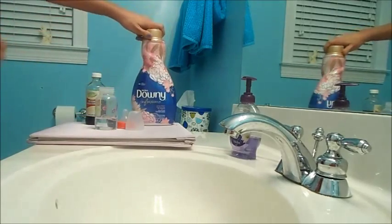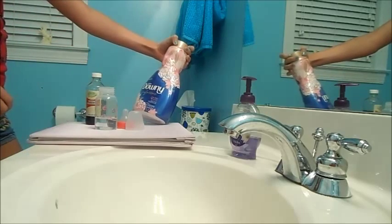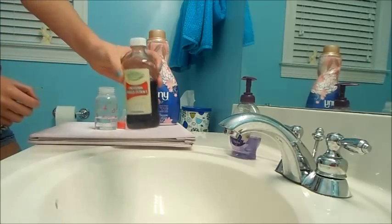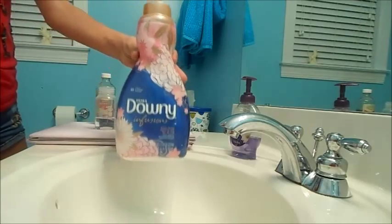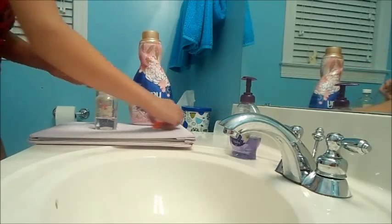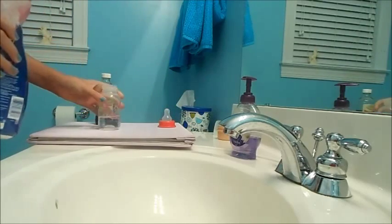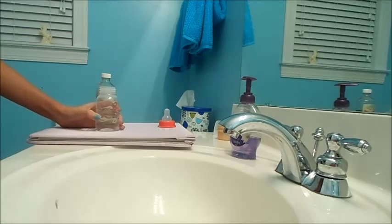What I've got here is Ultra Downy Infusions fabric softener, and I've also got imitation vanilla extract. So I'm going to take this fabric softener and fill it so that it's halfway — on mine that would be to the three or to the 90 mark.